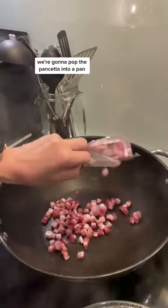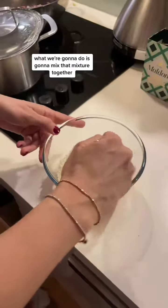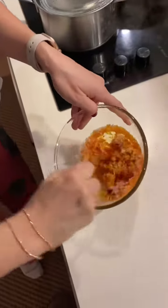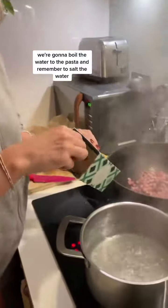Pop the pancetta into the pan and fry it until it's nice and crispy. In the meantime, mix the egg and parmesan mixture together until it looks kind of like a paste.